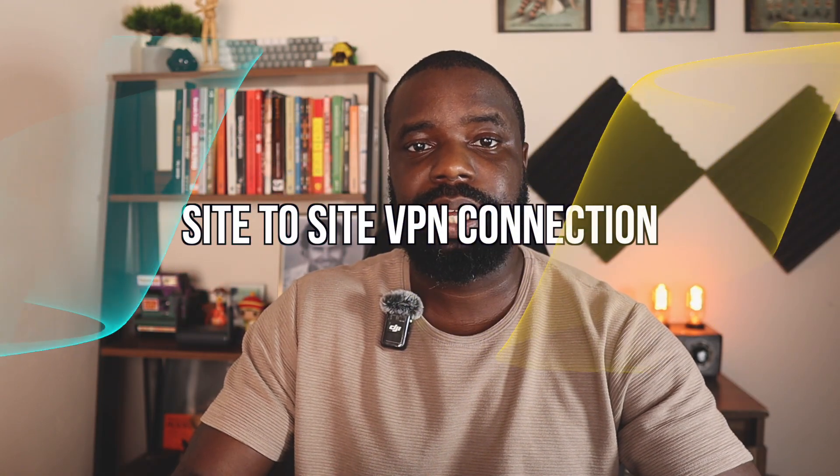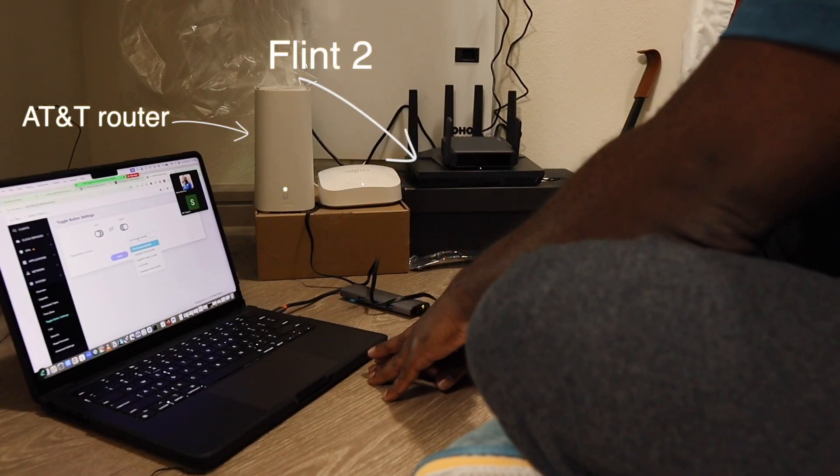I accomplish all this with what's called a site-to-site VPN connection. What you'll need to set this up is an ISP that's compatible and not CG-NATed, a couple of ethernet cords — I recommend a long CAT 6 ethernet cord — your Flint 2, which stays connected to your ISP router at home, and your Slate 7. My Flint 2 is connected at a cousin's house back in Dallas and that's where my server is going to live.